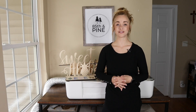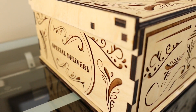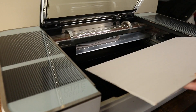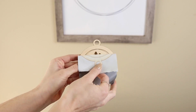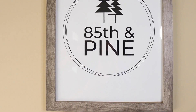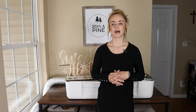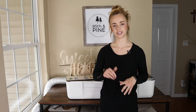Hi everyone! In this video I'm going to show you over 20 different items that I've made with my Glowforge and things that you can make too. First I'm going to show you the items that I have in my house right now, and then I'll talk about some other items that I've made that I don't currently have in my possession but I'll show you pictures of those. Also if you're interested in making certain things that I've designed, I'll have the links in the description box below on where you can purchase the files. So let's go ahead and take a look.